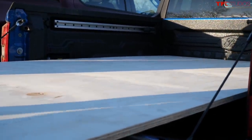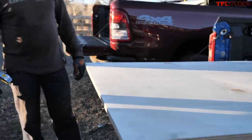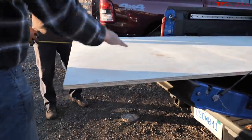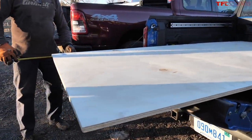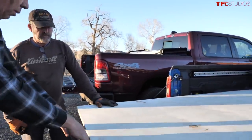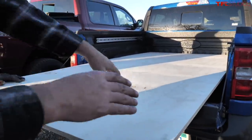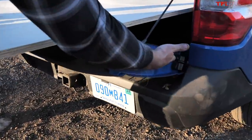Obviously a narrower, smaller truck, and it goes over the wheel wells, but this is perfect — it's flat. We're only sticking out 19 inches, so you would put like a red flag here. It's all legal and we could tie it down using these points.